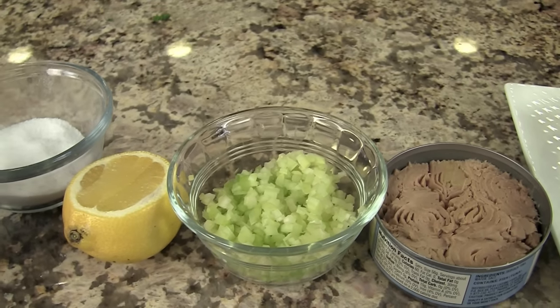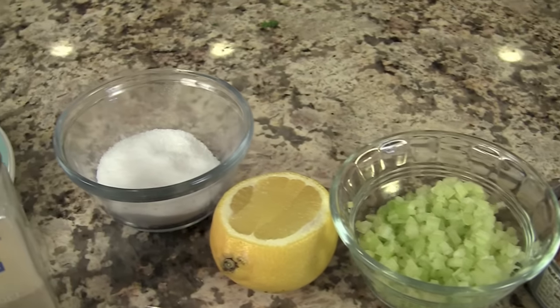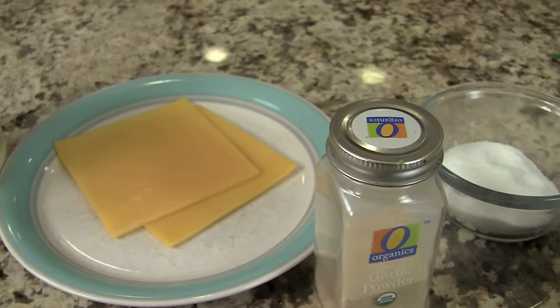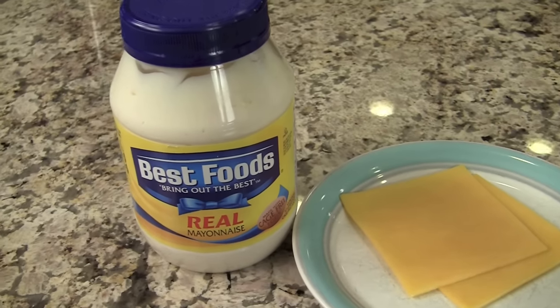We'll also need some finely diced celery, some fresh lemon juice, some salt, garlic powder, and some cheddar cheese. I'm using a medium sharp, and we'll also need some mayonnaise.